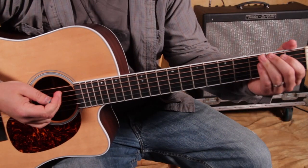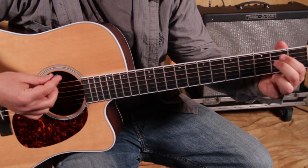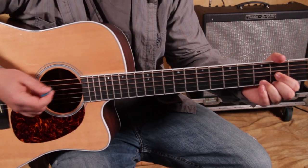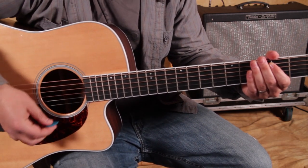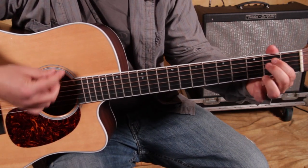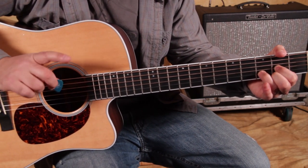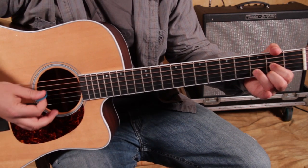Let me start breaking this down for you. This is the verse, so we've got G, E minor, D — stay on D. It does go to another chord but it's just a D7, so it's some movement within the same tonality.